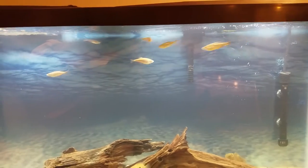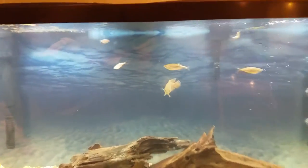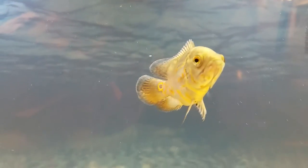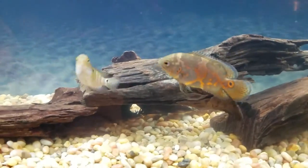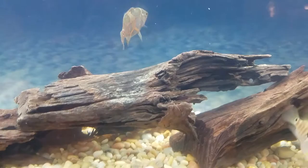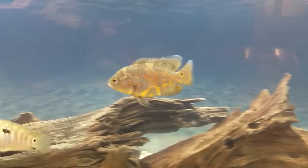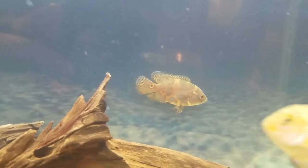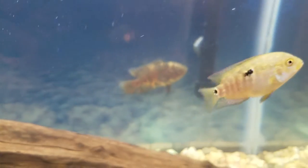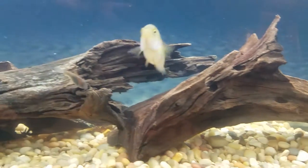I like keeping the danios with the cichlids because it makes the tank more active — they're always swimming around. There's my oscar; the color doesn't look great on camera but he doesn't look that bad in person. And this is my Jack Dempsey. When he moved from the 10-gallon to the 55-gallon, I know oscars can't really live in 10-gallons long-term, but he grew tremendously since coming into this tank. The Jack hasn't grown as much, and his stomach looks big because I just fed them.